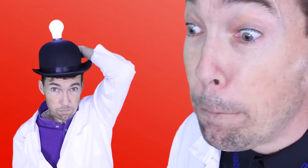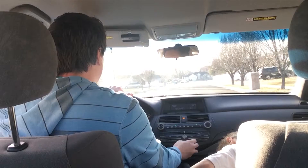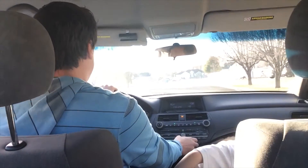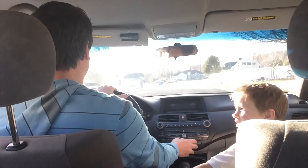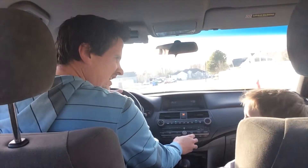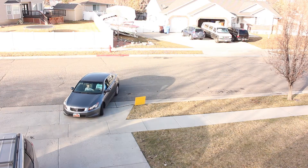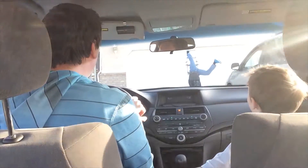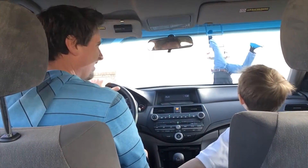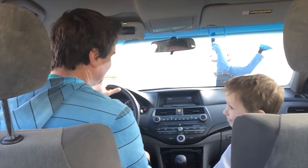I have an idea! Spark science! She blinded me with science! Look! Science! Science!